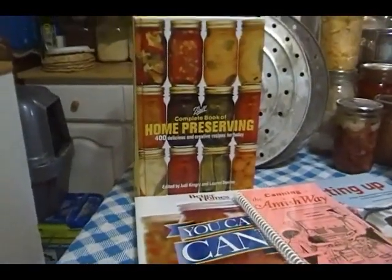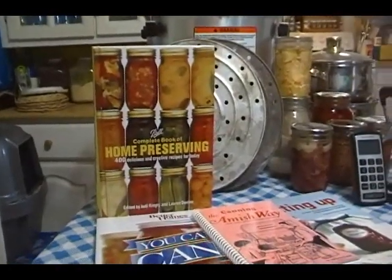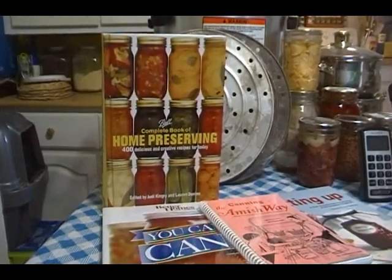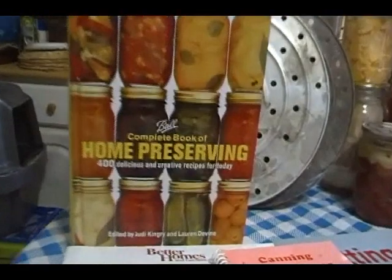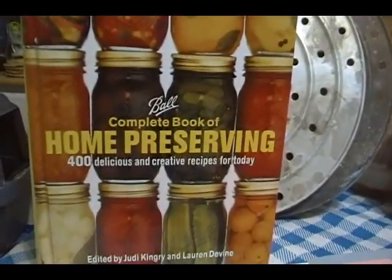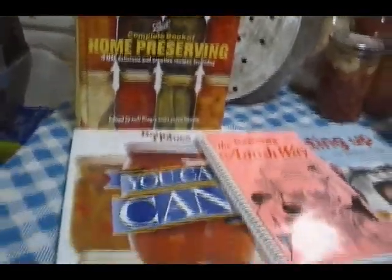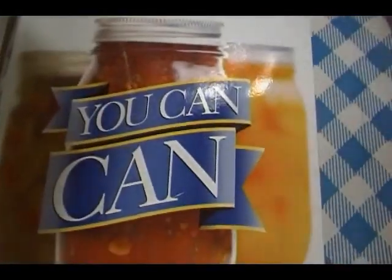The last thing I want to talk about: if you're new to canning, if you've never canned, if you have a desire to can or learn to can, the best thing I can tell you is do your research. A little reading can go a long way. An ounce of prevention is worth a pound of cure. You do a little bit of reading, give yourself a little bit of knowledge, educate yourself on the things you want to learn, and you can go anywhere. You can can.